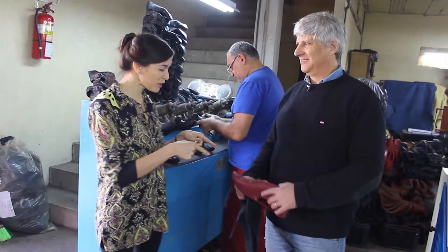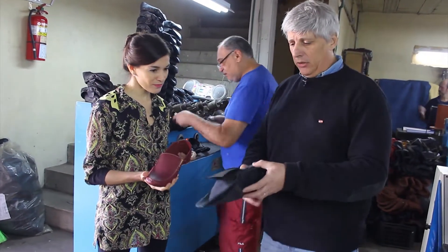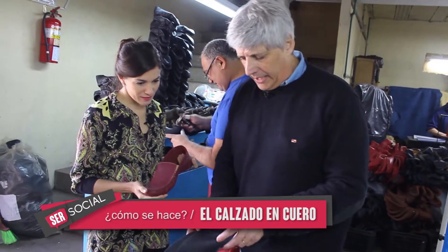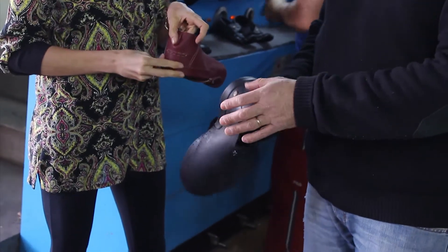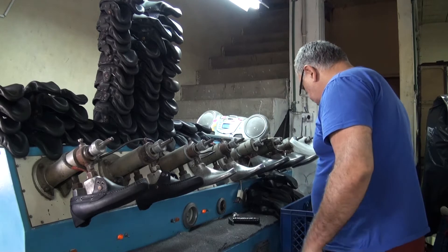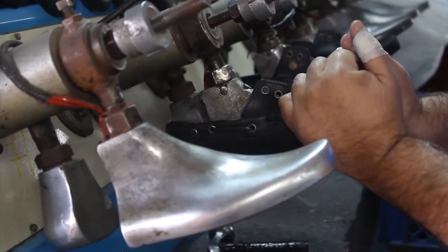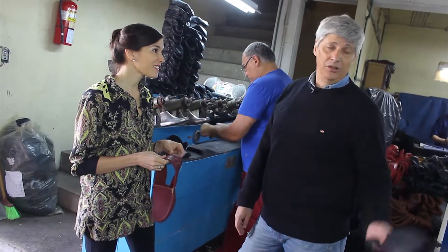Continuamos con el proceso de producción. Este es el que estuve mostrando, que es el bordó. Acá es cuando viene del aparado el zapato, que viene todo armado pero sin la costura a mano. Viene con el elástico pegado, pero falta hacerle toda esta costura a mano, la parte más artesanal, y la costurita en el talón. Acá es un pedido de colegiales que llegó. Esto arranca de diciembre a febrero, hasta 15 días después que empiezan las clases; se trabaja con dos modelos y todo cuero negro. Hoy por hoy estamos trabajando con 30, 40 combinaciones distintas.